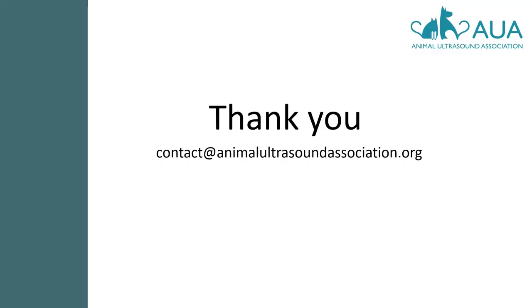I'm just going to fly through effusions there because I have a whole presentation on this specific topic on the Animal Ultrasound Association website. You can also email me directly and I can answer any questions you may have. I hope this short presentation was a useful introduction to echocardiography. If you'd like to find out more, please visit the Animal Ultrasound Association website or just get in touch with me directly. Thank you.